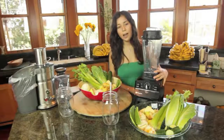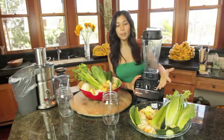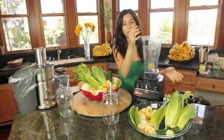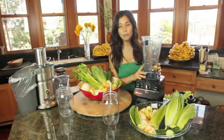Here I have a blender — it's a Vitamix blender — and this is to make a smoothie. Basically what you do is put all of the ingredients in here, turn it on, blend it, and it's ready. So you're keeping all the fiber.